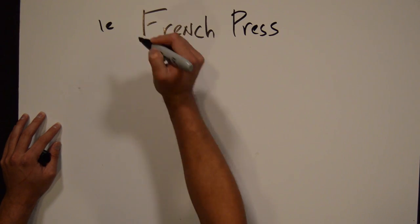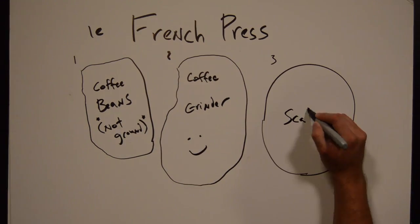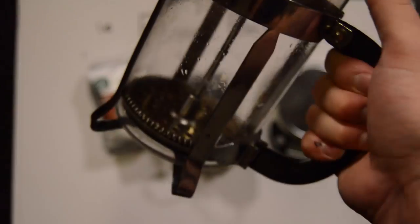Okay, let's get started. To brew the coffee, I'm going to need coffee beans that are not yet ground, a coffee grinder to grind them, a scale to weigh them, a thermometer, a measuring cup, and of course — just kidding — a French press.